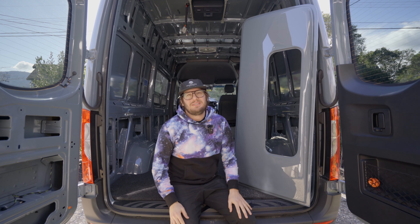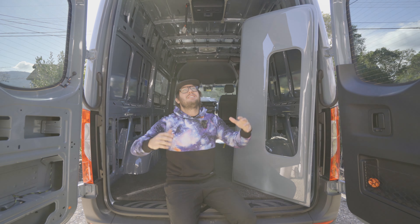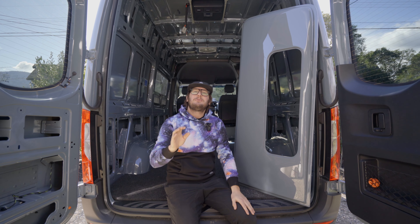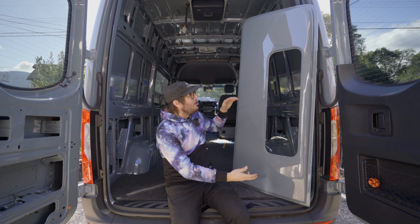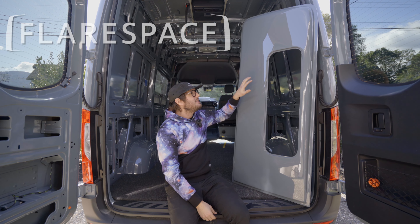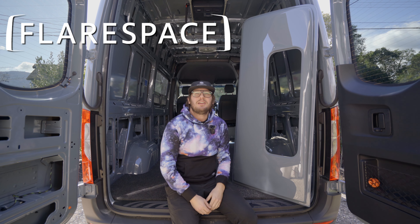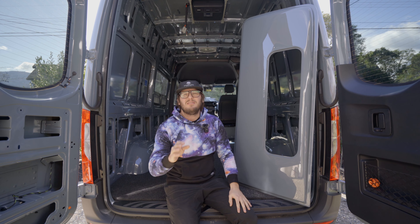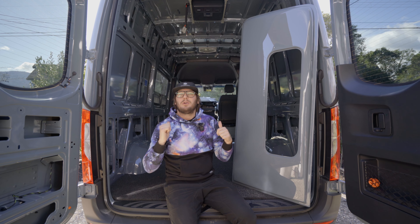What is up my dudes and dudettes? Behind that camera is Colleen and I am Todd. The sun is finally shining again in Northern California, which means we can get back to work on the exterior of our van. You've probably noticed this giant chunk of fiberglass standing next to me here. This is a Flair Space Flair and it's been beautifully color matched to the exterior of our vehicle. With any luck, two of these, one on each side, will be installed on our van today.